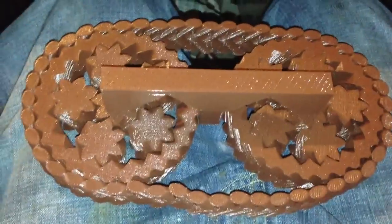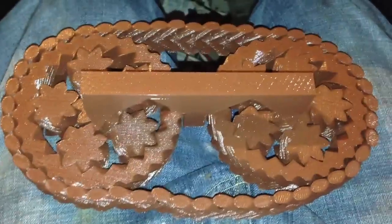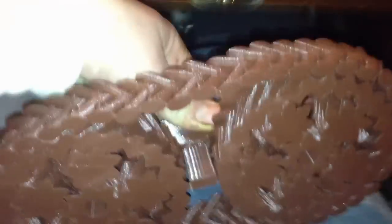It wasn't printed as any separate parts — it was one single print. I just now pulled it off the bed after close to eighteen hours of printing, and all I had to do was break free a little bit of the places where it touches, and you can see it is a fully working tank tread with rolling wheels and fully working tread.